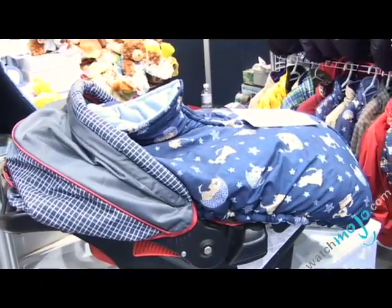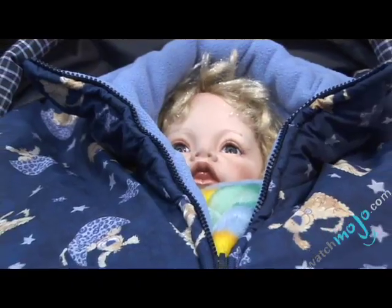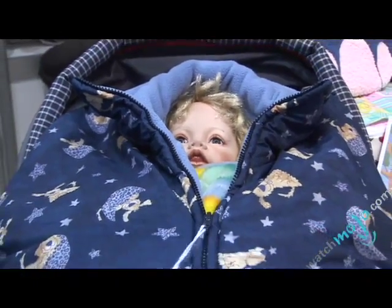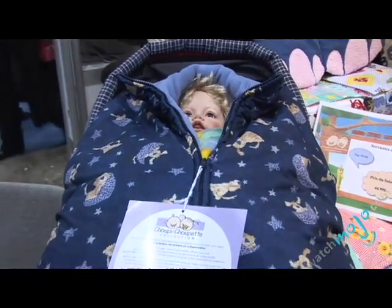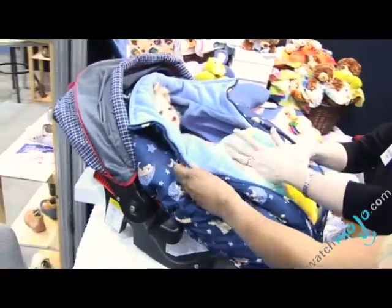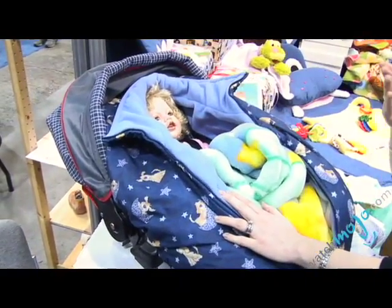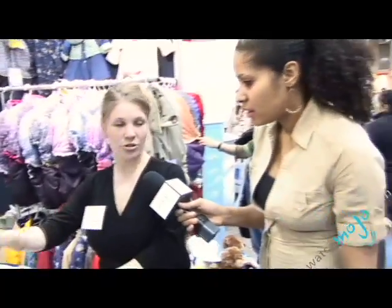So we have Hélène here who's going to show us the Choupie Choupette. Can you explain exactly what it is and why it's cool? It's a car seat cover for the baby from zero to eight months approximately. It's just like an igloo that covers the baby so you don't have to put a snow suit on the baby. You just cover them up so the baby can be in its pajamas. You plunk them in there — you're at the restaurant or you're at mom and dad's house. You put the baby cover seat on and just go, no need to put a snow suit on for the drive home. And it goes in the washer and dryer, no problem. That is awesome — and that's the important part, isn't it, ladies?